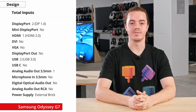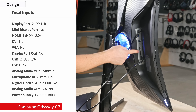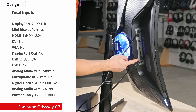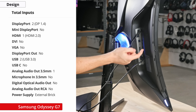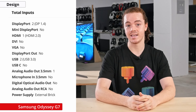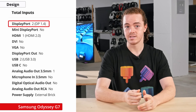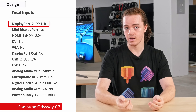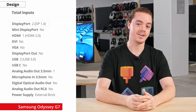Now let's take a look at the inputs. The input selection is pretty good and should satisfy most people. There are two DisplayPort 1.4s, one HDMI 2.0, two USB downstream ports that communicate through the USB upstream port, and a 3.5mm audio out. To run this display at its native resolution and refresh rate, you need to be using one of the DisplayPort inputs, since HDMI will only get you up to 144Hz. You also need to use DisplayPort for Nvidia G-Sync, but FreeSync will work with either connection.